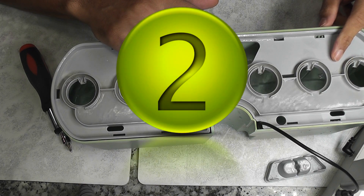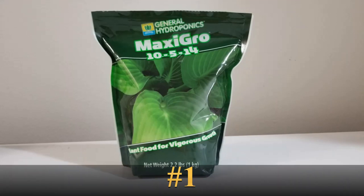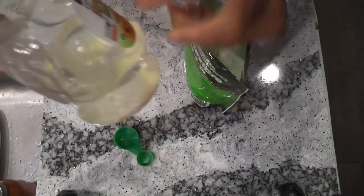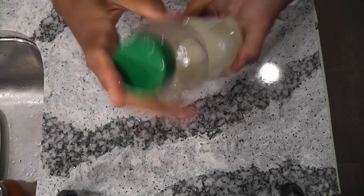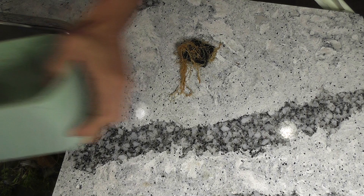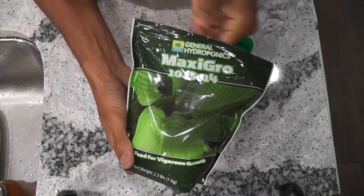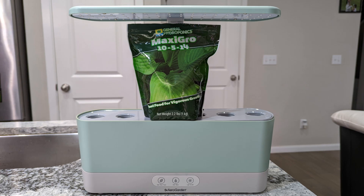I want to conclude this video with two important recommendations that I strictly follow while using MaxiGrow nutrients. Recommendation number one: dissolve the dry nutrients thoroughly. Take the dry nutrients in a small bottle, add some water, and shake it well until all the solids are completely dissolved, then add them to AeroGarden. Recommendation number two: change the water with every other feeding, or at least once every two months. If you are curious about dosage, I use one teaspoon of nutrients with every feeding for the AeroGarden Harvest model. That is all for now — hope this is helpful. Thanks for watching. Happy AeroGardening!